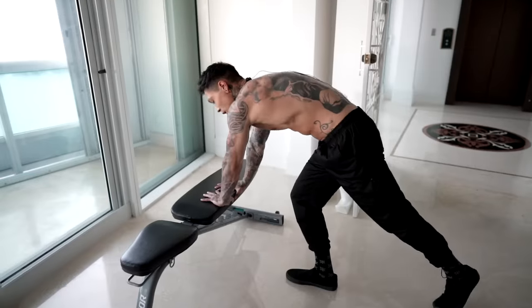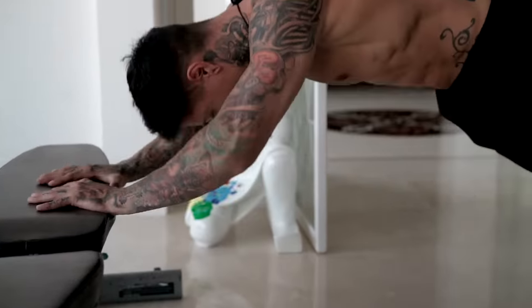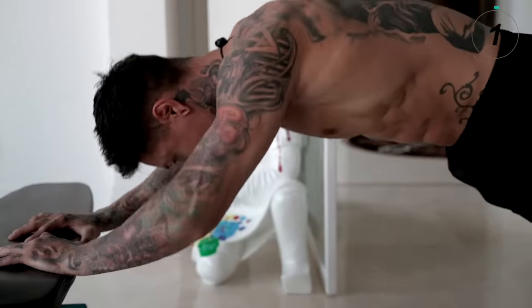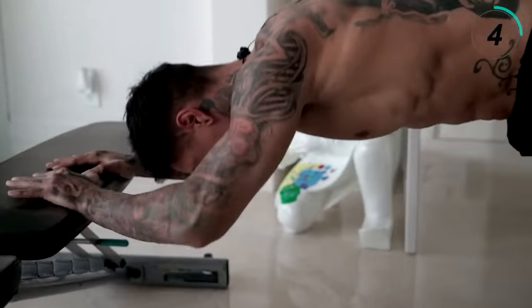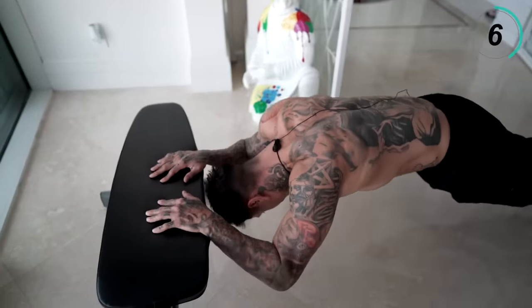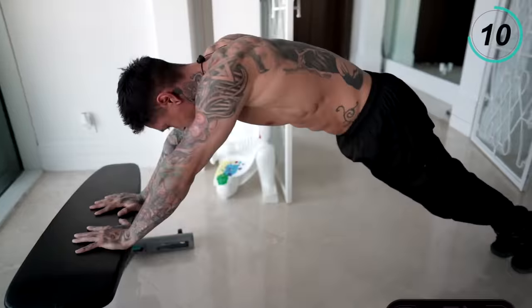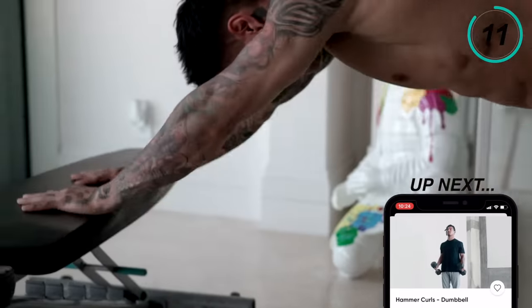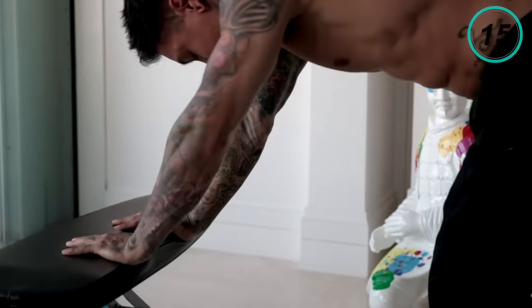The last tricep exercise we're gonna get into is gonna be skull crushers. And with this last exercise, we would've hit all three heads. Let's go ahead and go for 15 repetitions. You're just gonna need an elevated surface. You wanna stay straight from your feet to your shoulders. Lower your head straight down and back up. Keep your core tight — 15 reps. There we have the skull crushers, the last exercise for our triceps.